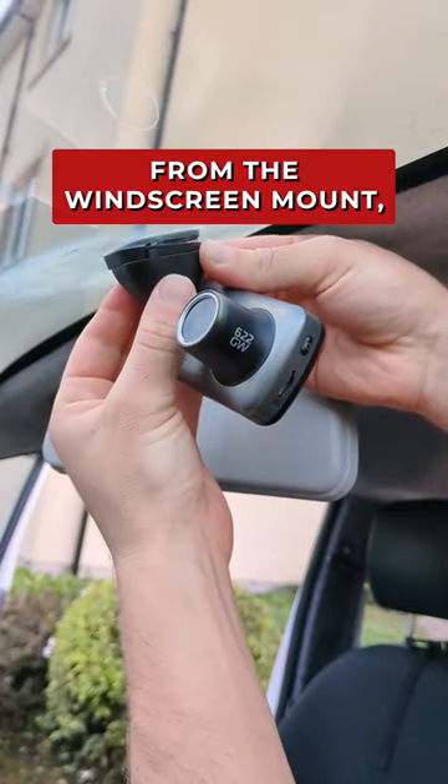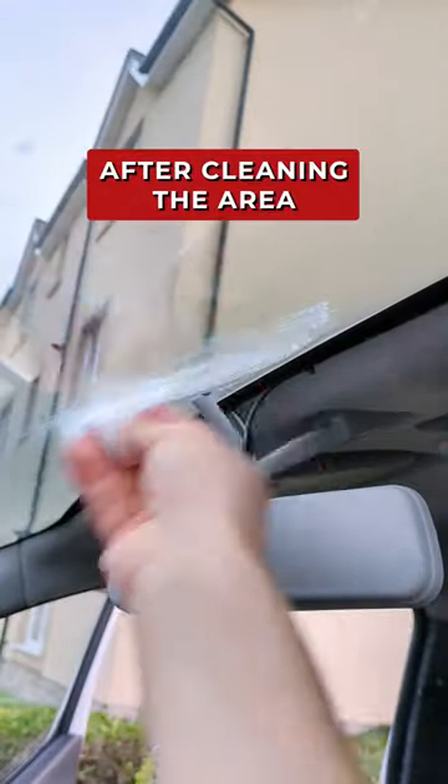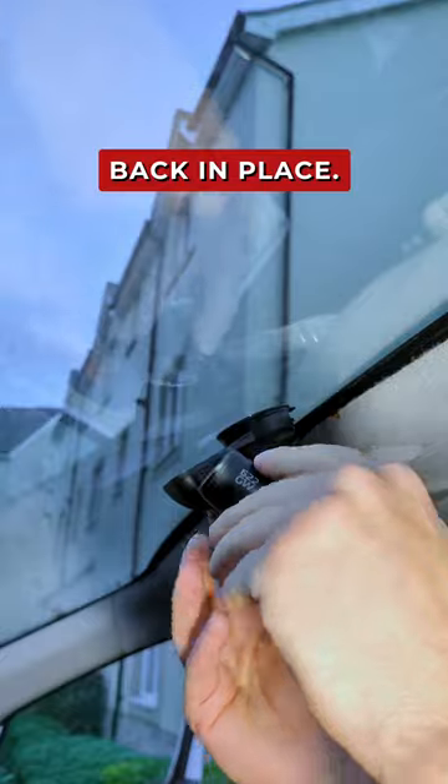First I clipped the dash cam from the windscreen mount, unplugged it and removed the sticky pad from the glass. After cleaning the area to get rid of any residue, I could find my new position for the suction cup, push it down, flick the lever and then click the dash cam back in place.